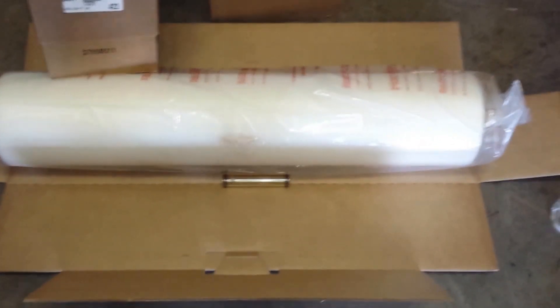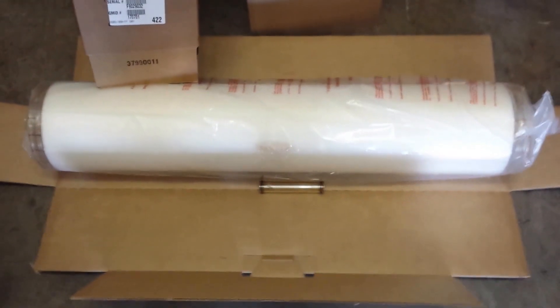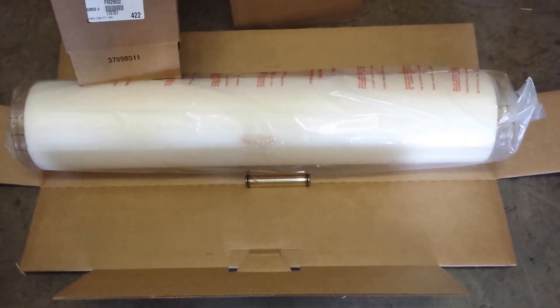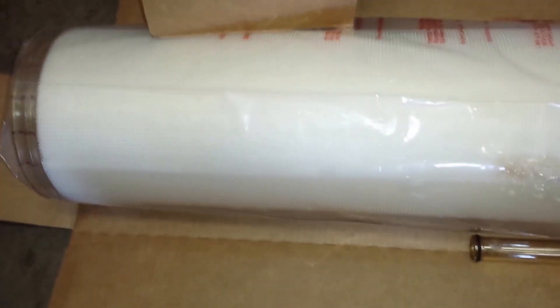This is Dan at Eastern RO in Wilmington, North Carolina. What we have here today is a Dow Film Tech heat sanitizable reverse osmosis membrane. It is 390 square feet and it is also full fit, which means that it is cage wrapped instead of fiberglass wrapped.